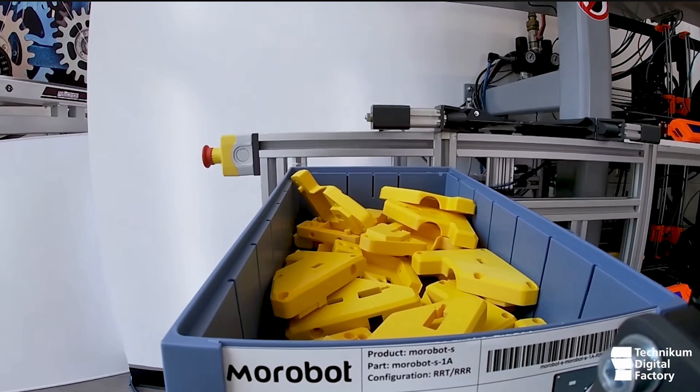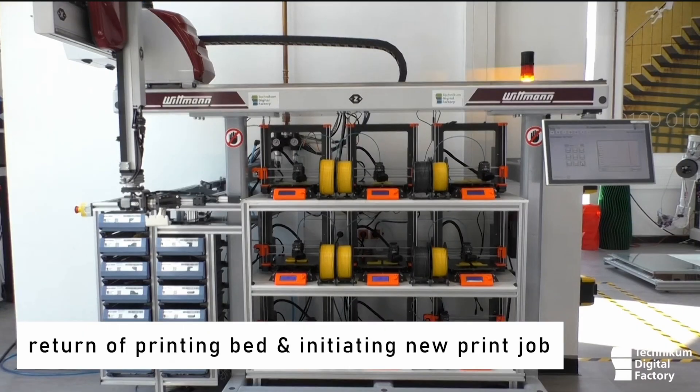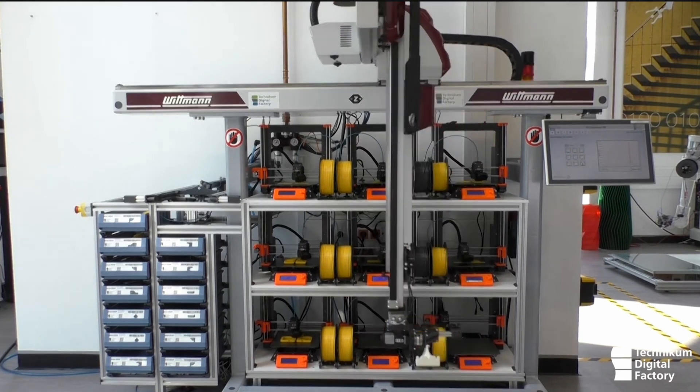That bin can collect parts over time so that you can have large production runs. This is a very clean and well-designed industrial system. It has some scalability and complexity issues because there are a lot of steps along the way, but it's a good way of getting it done.